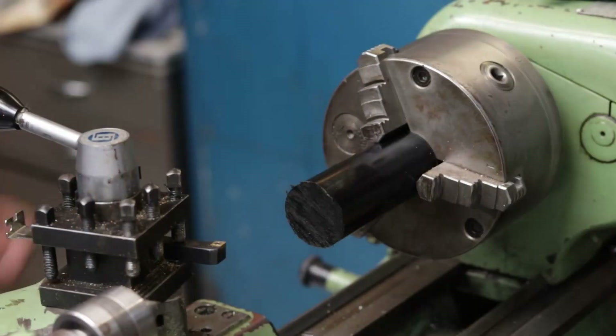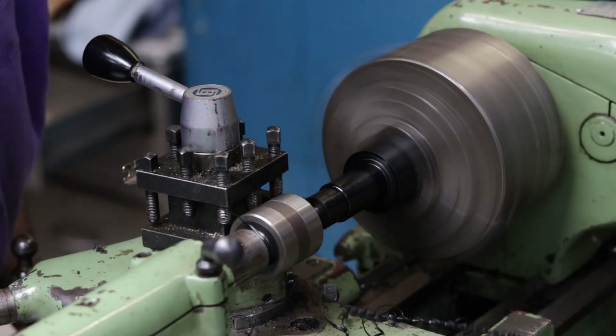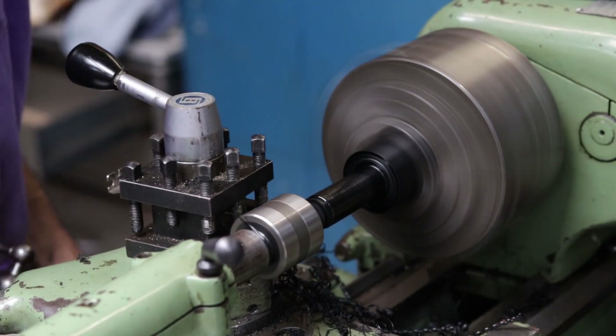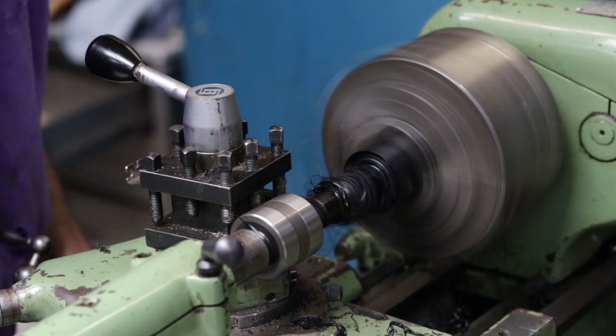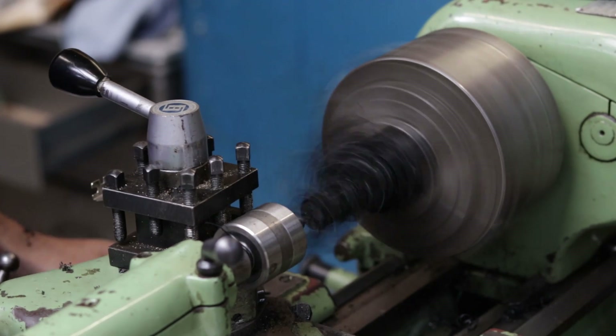What I did was to take a large piece of nylon 6-6 and start by machining it down. Now nylon 6-6 is a really good material for making bearings out of — it slides easily, it can handle pretty good loads — but I've also seen that a lot of people do have success with PLA bushings, so that's always an option still.